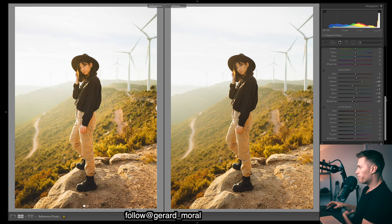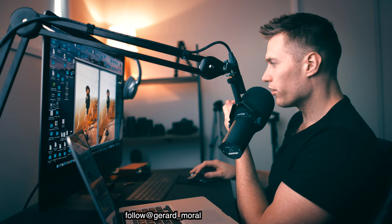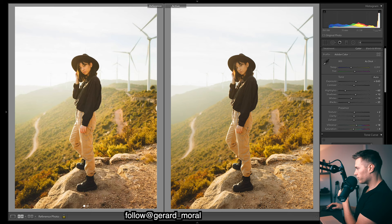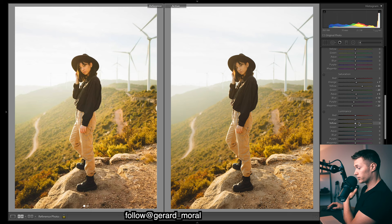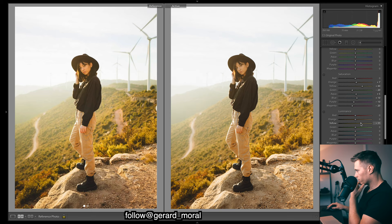I want to add a bit of a pop to the image. We've got a quite flat image because of the curve, but I want a pop without doing it with the whites. I'm going to do it by bringing up the luminance of the yellows — that's going to give brightness to our yellows and we'll get a pop to the image while still having flat highlights. It's a bit too much, so I'll just dial it back a touch.